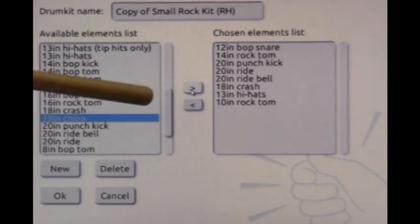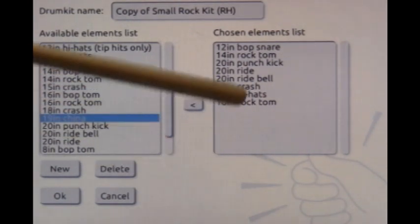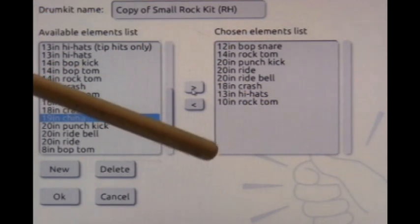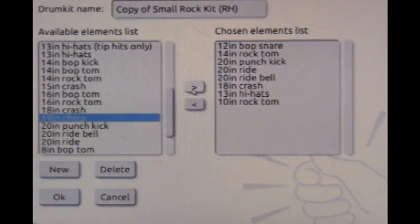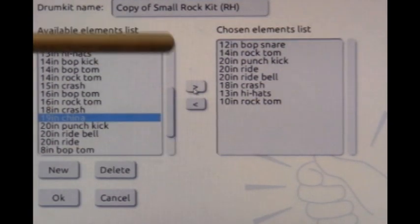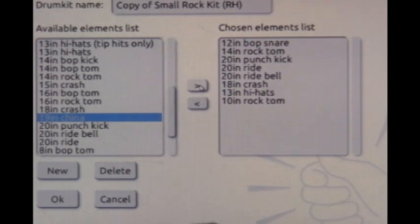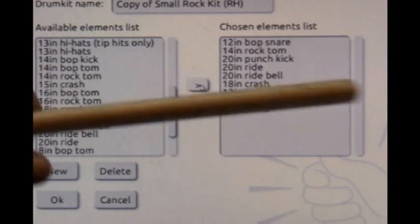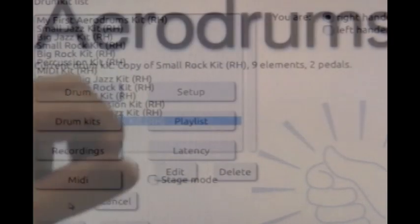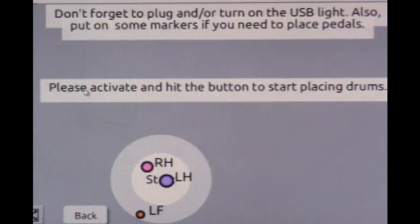You have an arrow pointing one way to take an item out of the kit, and an arrow pointing the other way to add an item. You can add as many as you want, though it can get too cluttered. We're not taking anything out, so we use the add button to send the 19-inch china over, and it now appears in the list.